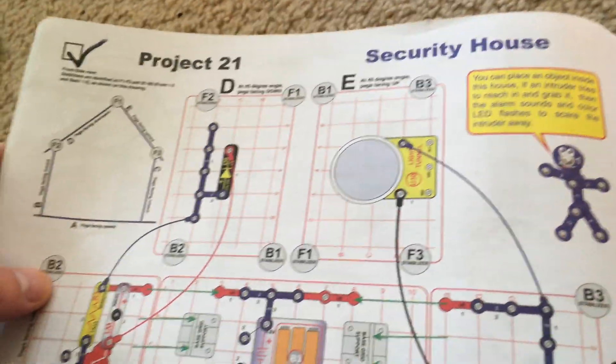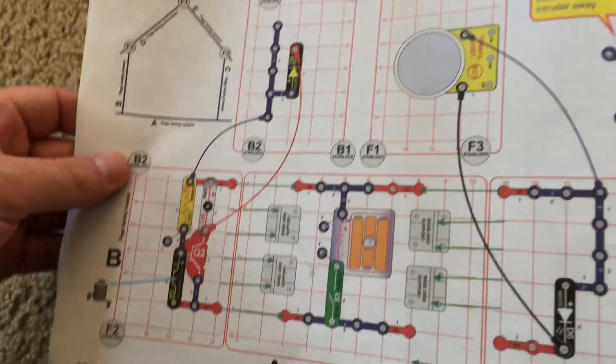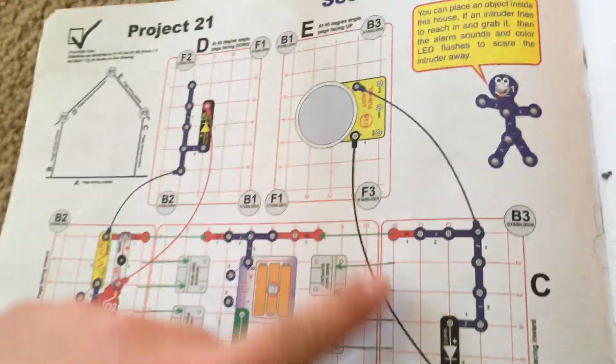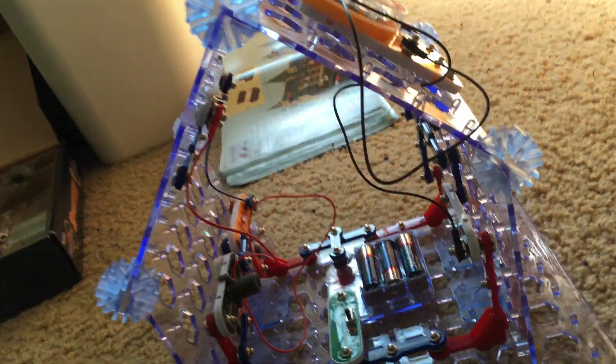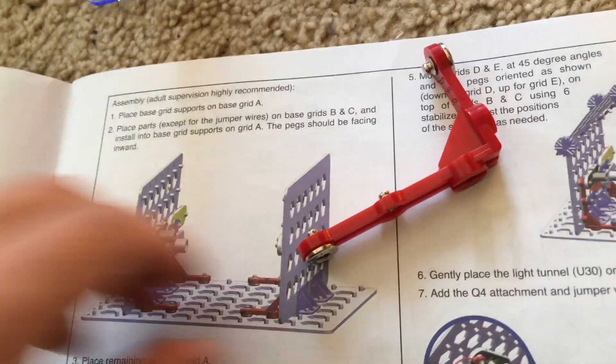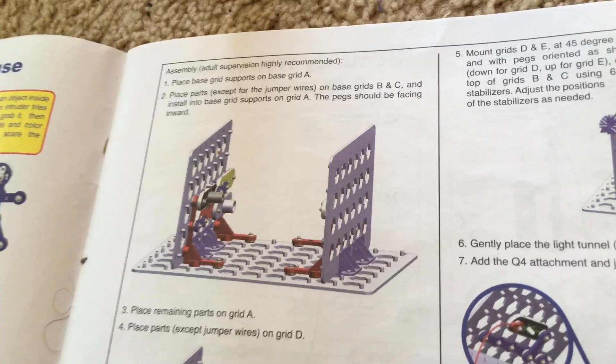Project 21 is security house. This is the first Snap Circuits project in which we are going to use all five base grids — all four smaller ones and the large one. Assembling this circuit can be very tricky, so you have to be extremely careful and read the instructions carefully to assemble everything in the right order and insert the grids in the right positions.